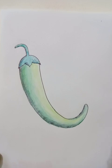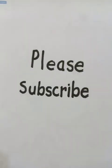Please subscribe to the channel if you like the videos. Thanks for watching. Until then, stay well, stay fine, stay healthy — have a good day!